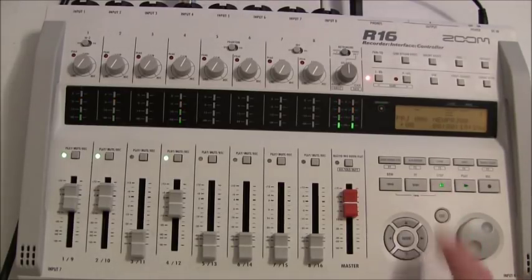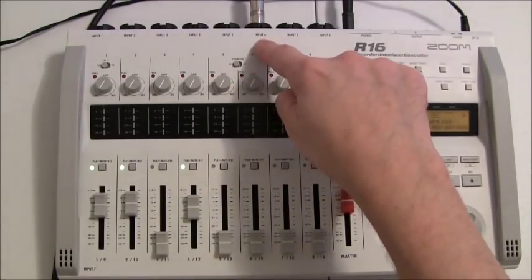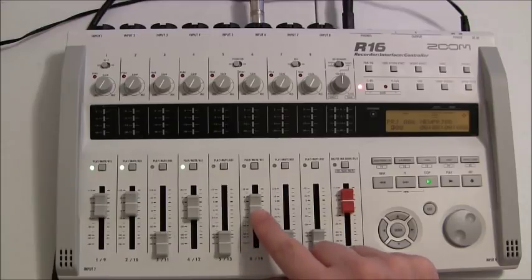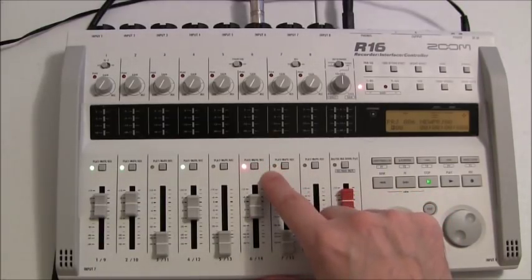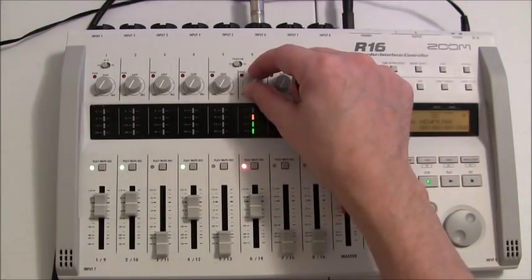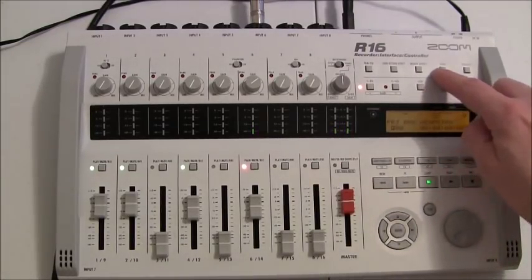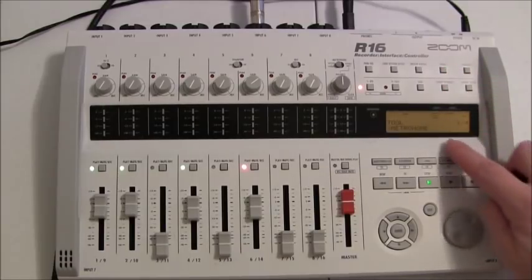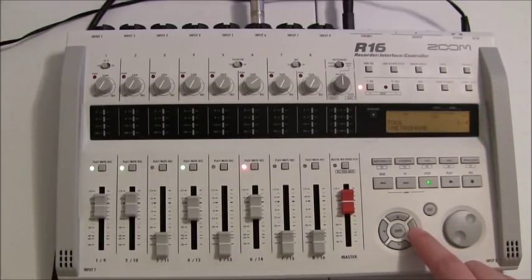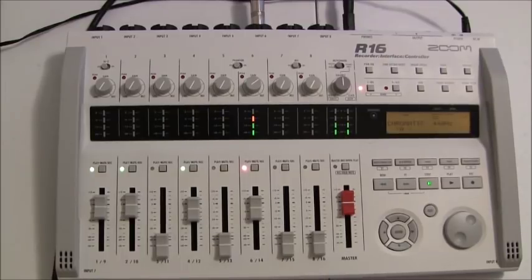Now we're ready to do the guitar. I have the guitar on input six, so I'm going to turn up the level. Click on the mode — we're in record mode, the light's red. Now I want to check the tuning. I'm going to go to 'tool' over here, click on tool, and you'll see it says metronome. I don't want metronome, I'm going to click it to the right. There it says 'tuner.' I'm going to click enter and now we're going to tune the guitar. E's good. A's good. Now we're in tune.